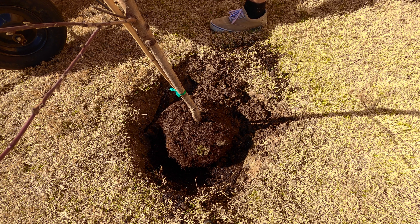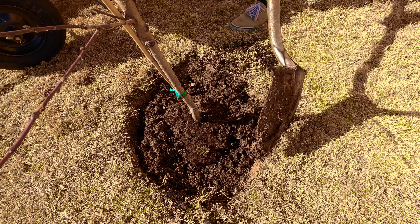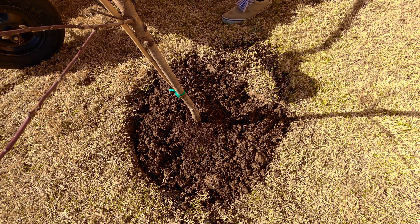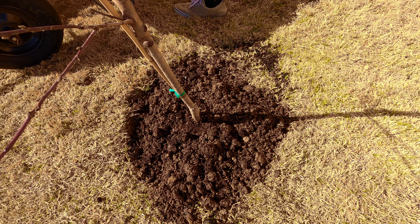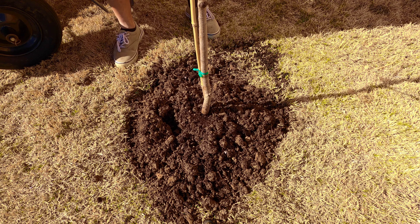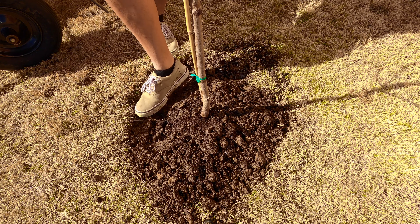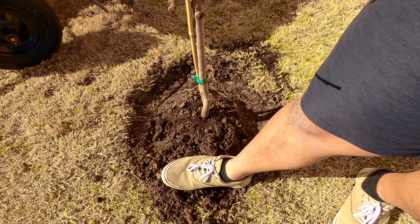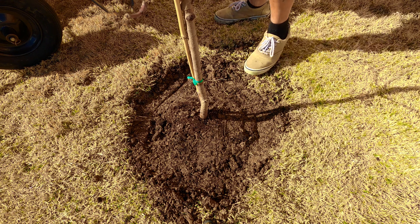Now we're going to bury our peach tree in the amended clay soil, potting soil, and raised bed soil mixture we've created. We don't want to bury the roots too deeply — we're going to leave them about half an inch below the soil. You can even plant them a little bit higher than that, but you don't want to put too much soil on top because the roots need to get aerated as well. Lots of people choose to anchor their trees differently. The nursery I bought this tree from used a bamboo pole, and sometimes you can use a metal tie-down. I'm just gently stomping the soil around, careful not to crush the scoring I've done in the hole, just enough to press it down before I water it in.